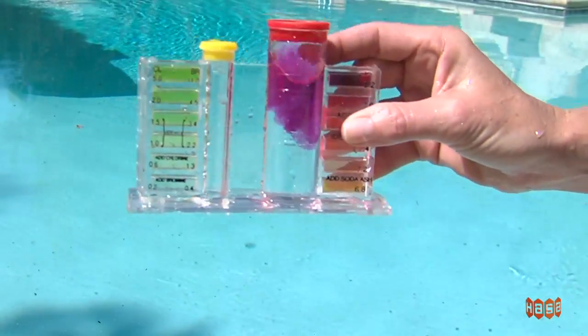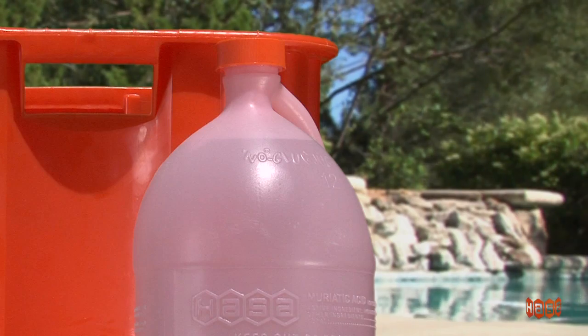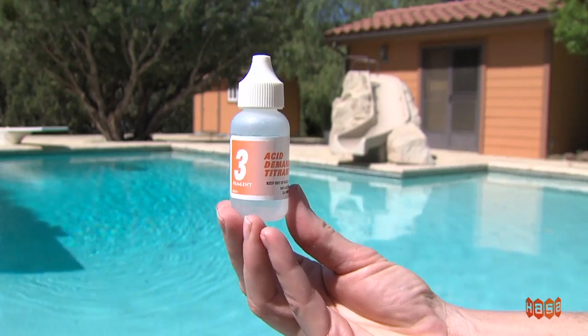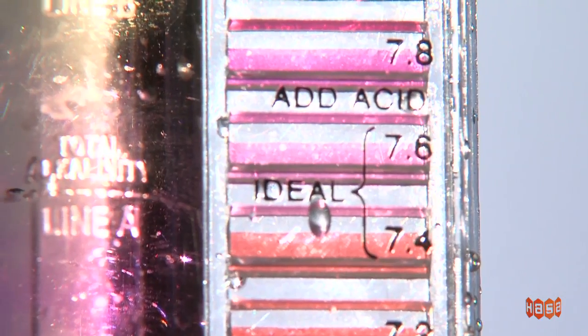Compare color with pH color standards. If pH is above 7.6, you should add acid to your pool. To find out how much you should add, use the sample from the pH test. Add Solution 3, Acid Demand Solution, counting each drop, and swirl until the color matches approximately 7.4.